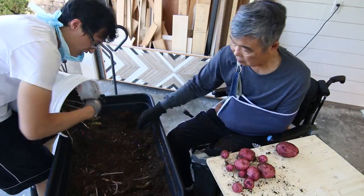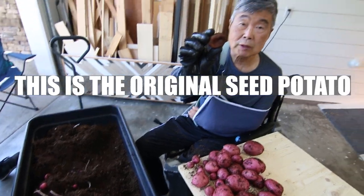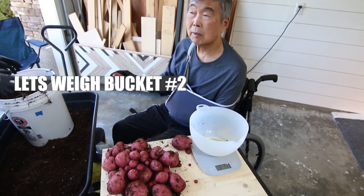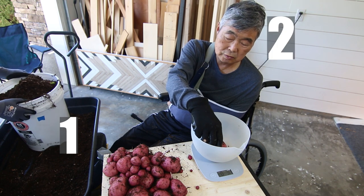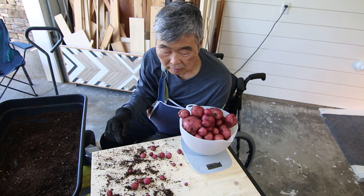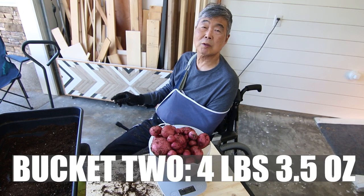Back at number two. This is a seed potato. This is bucket number two. One, two, three — the fifth potato. Weight is 4.3 pounds.